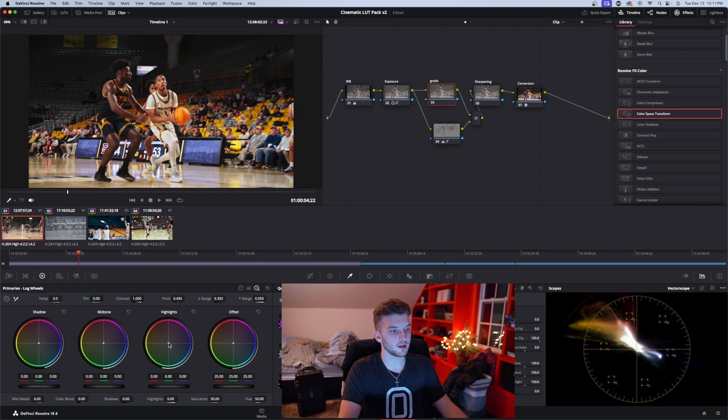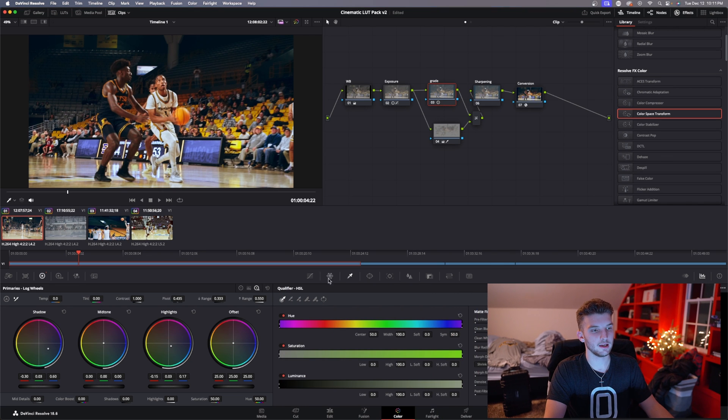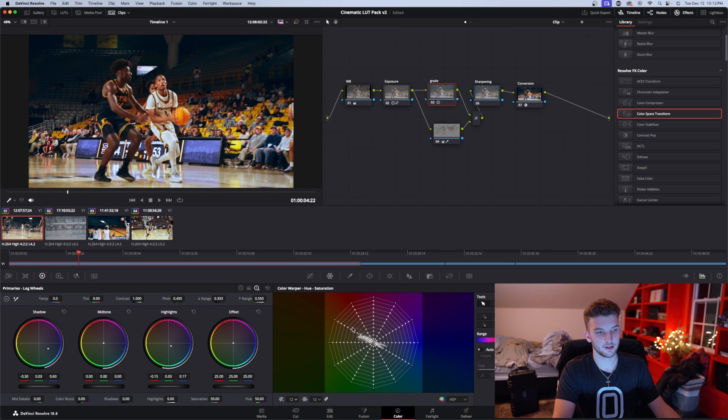Now I'll go up to my grade node — this is where I can change everything else. I'm going to bring my highlights over towards teal a little bit, to give a little teal on the highlights and the jersey and stuff like that. Then I'll bring my shadows towards teal, and maybe a little more towards blue. You can see in the shadows it's starting to get blue, which I really like for my grades.